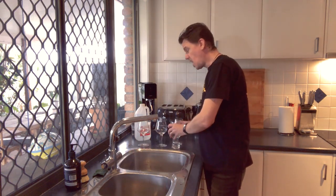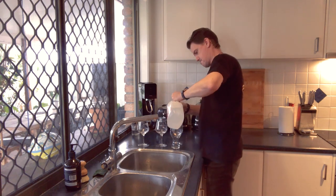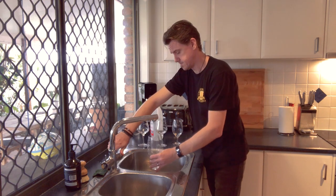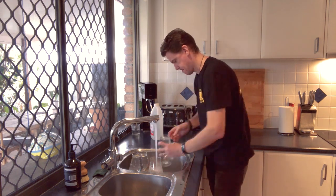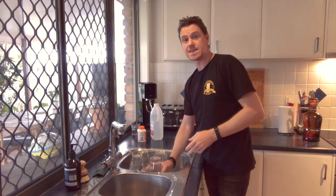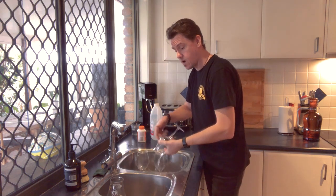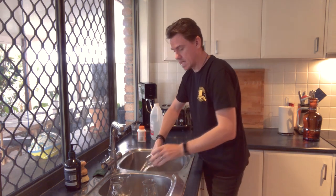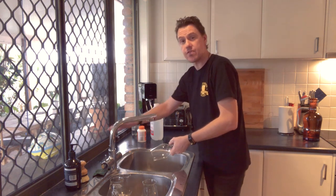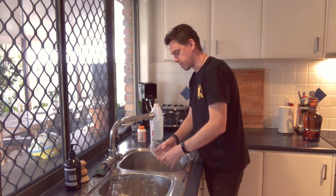Next, put just a capful of vinegar in each glass. Once again fill them up with hot water and let them soak for another 10 minutes. Once they've soaked, pour out the vinegar and water and rinse again really well — make sure you get rid of any vinegar. It doesn't tend to leave any smell, which I was a bit worried about at first, but it's all good. Just make sure you do rinse really well.